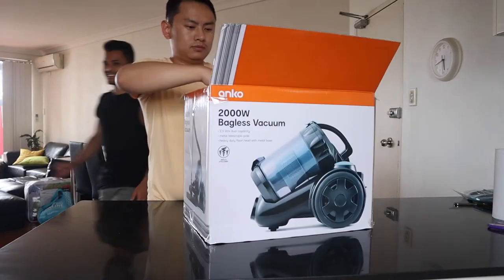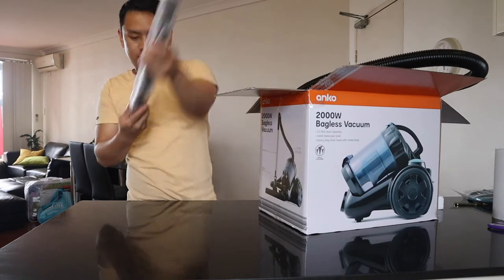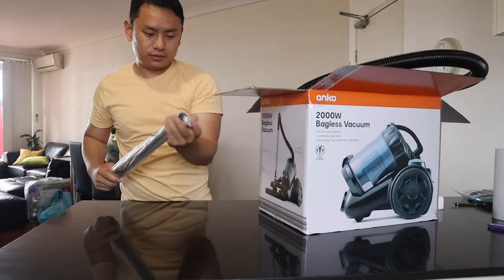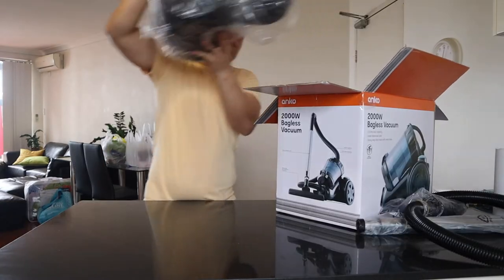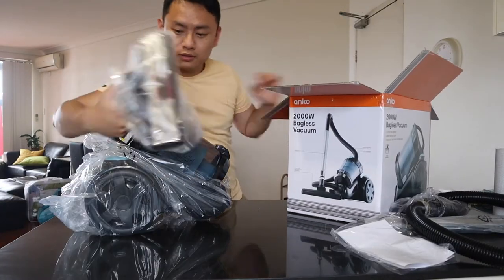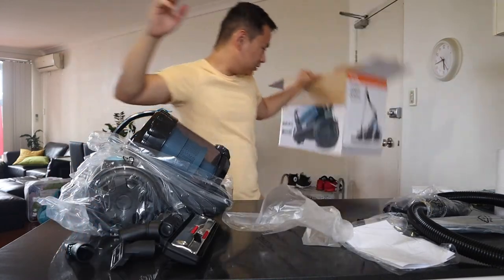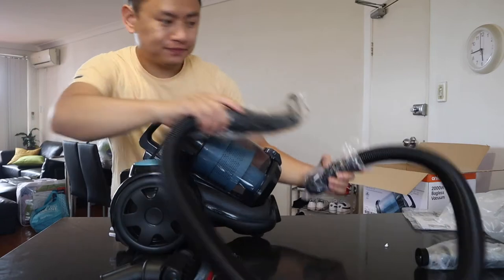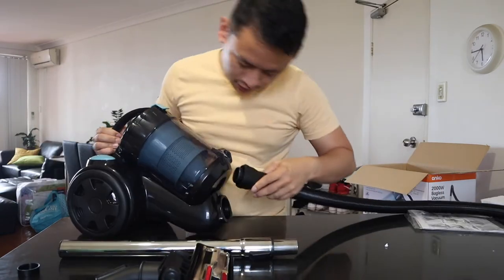It's going to be filled with filters. This is a 500W bag. This is a medium.